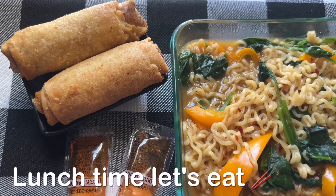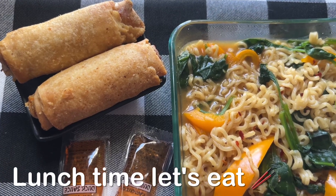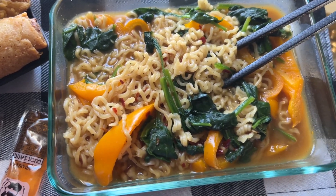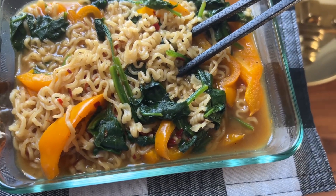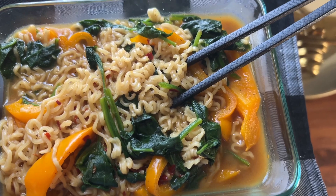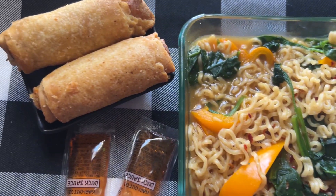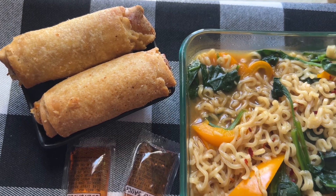This is my lunch — veggie egg rolls I made in the air fryer, spicy ramen with orange bell peppers and fresh spinach. And I got a hot cup of tea. Time to enjoy.